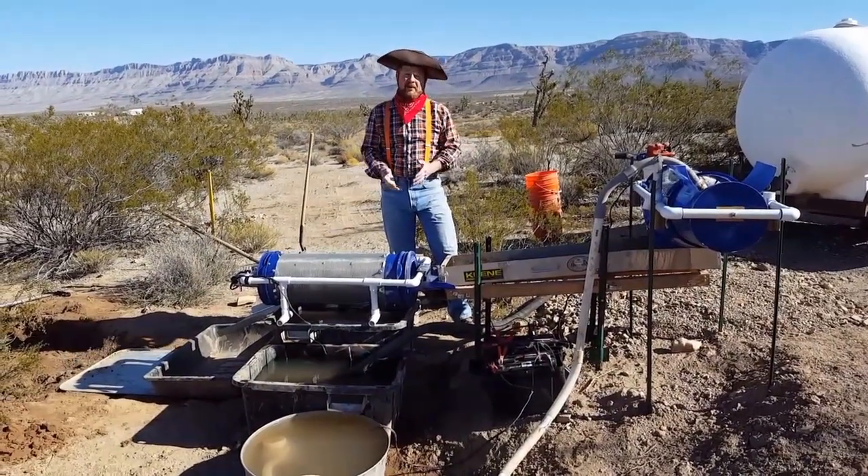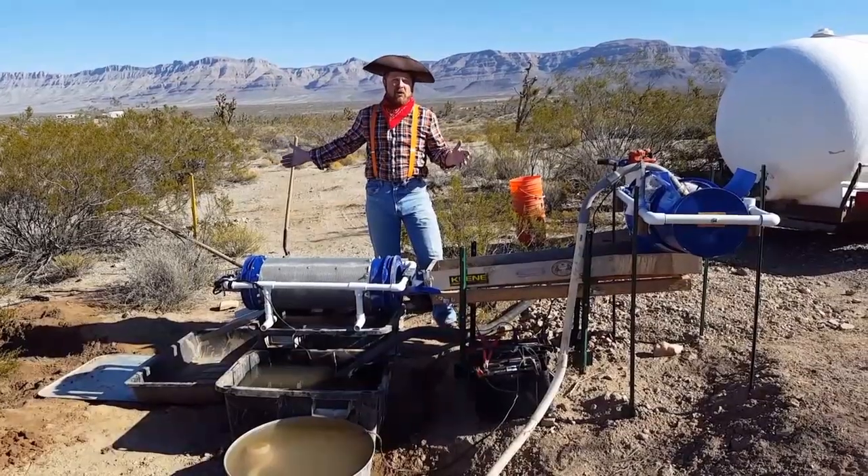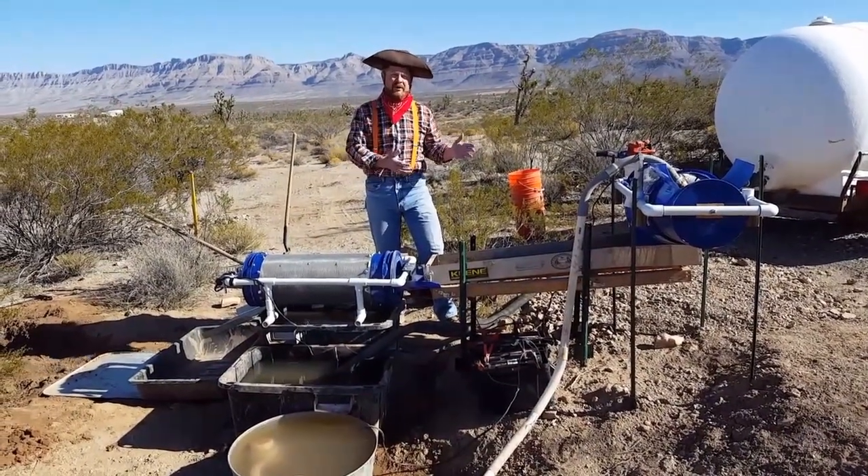Unfortunately, they only got about 50% recovery. So what we have here behind me is a gold field that has a whole bunch of dry washer tailings, and that's what we're running through here today.